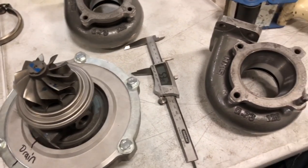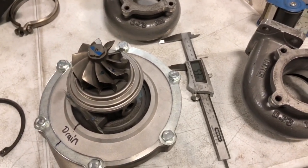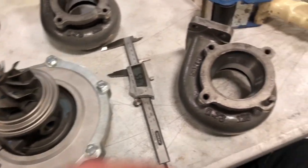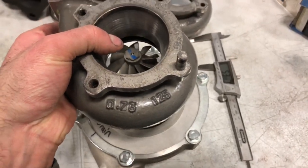But since this is a twin turbo car, you'll still make great power on this 53.6mm turbine. This is just what they sent me to work on — they just wanted me to do the machine work.